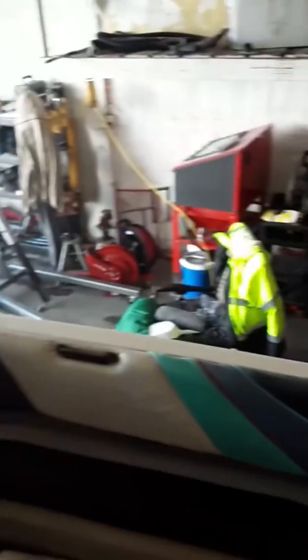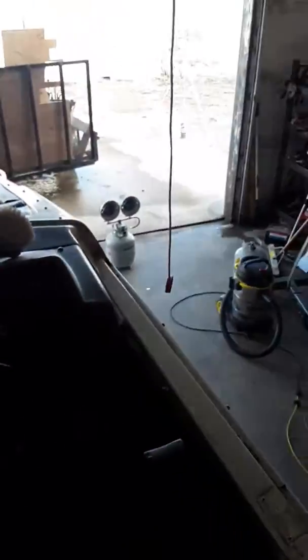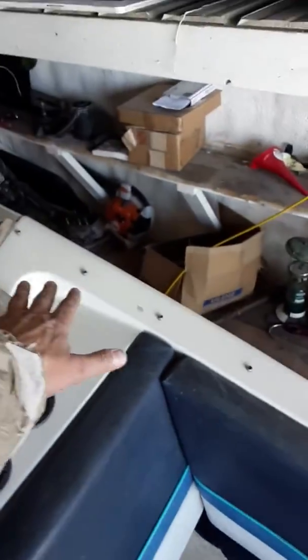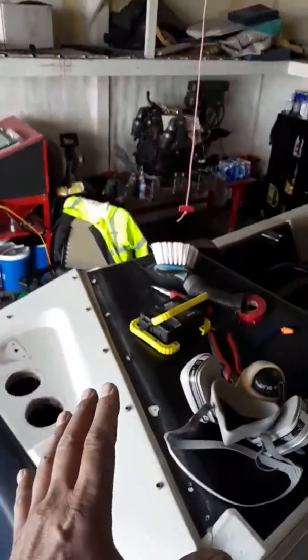More than likely this will go back the same way it came apart as far as the windows go. But part of me says wouldn't it be cool to take that whole cubby hole out, do away with all those windows on that side, find a way to make this fiberglass area where it comes together with the hull look cooler, and put just a bubble windshield over the driver's side.